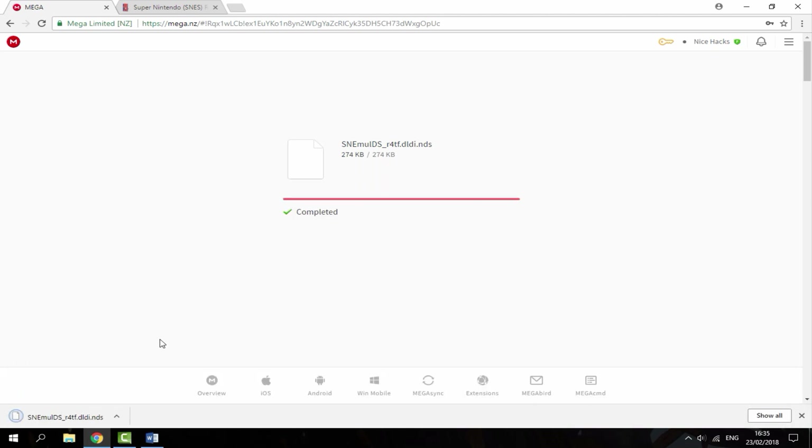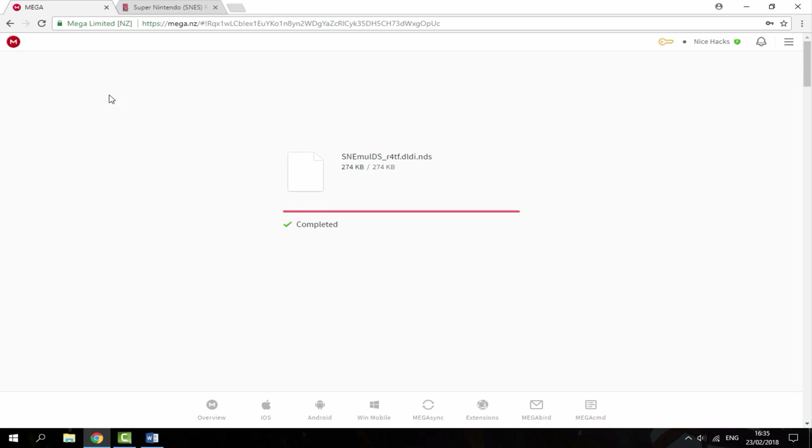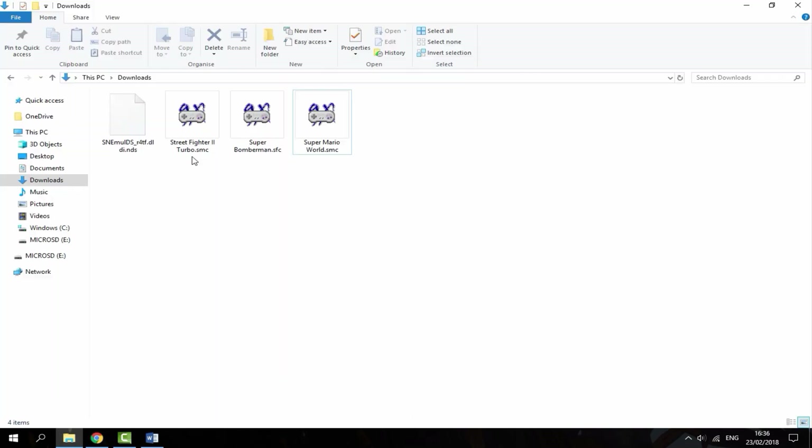The file is very small, so once that's done, all you want to do is find some SNES ROMs — all the games you want to download. There are actually two different formats of games: SMC and SFC. Both of these are compatible with this emulator.